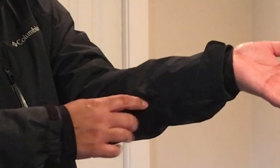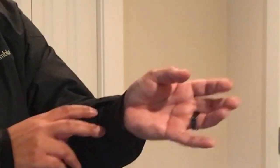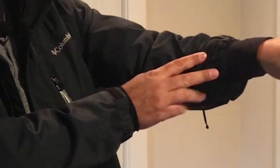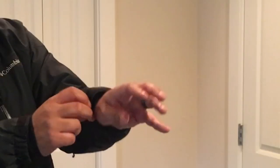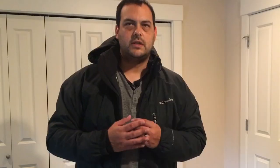On the left sleeve there is a zipper pocket for your ski pass or whatever else you might want to store in there. There's also material on the inside to cover your wrists so you don't have air going up your sleeves — they are sewn in on the inside of the jacket. The cuffs are adjustable with velcro.